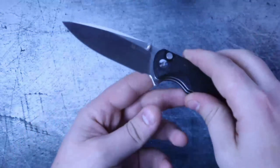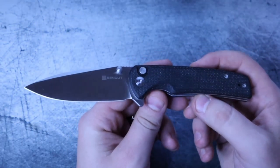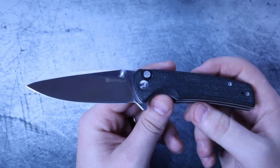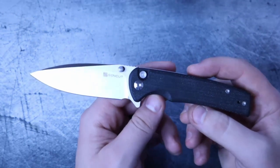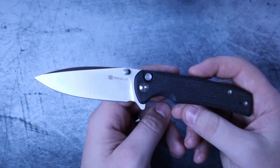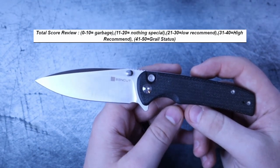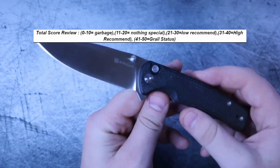Now let's go ahead and rank it. We have five categories: materials, ergonomics, fidget factor, the lock, and fit and finish. Each category is worth a maximum of 10 points and a minimum of one — one being garbage, ten being grail — for a maximum total of 50 points. Between 20 and 30 is a low recommend, 31 to 40 is a high recommend, and anything over 41 is considered a grail.